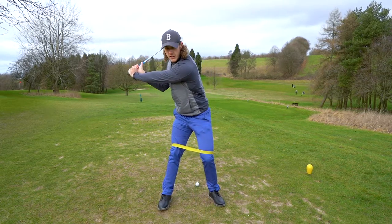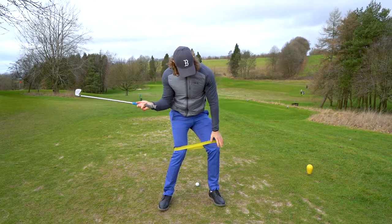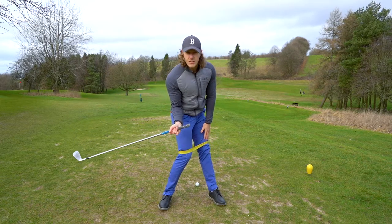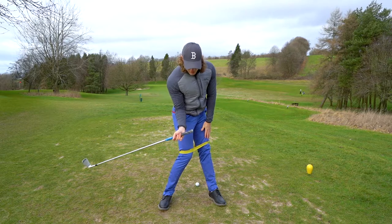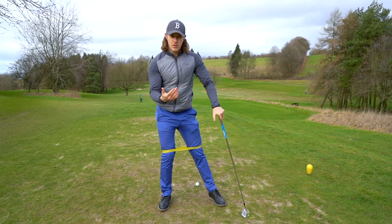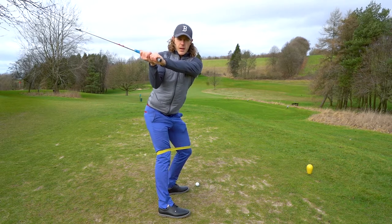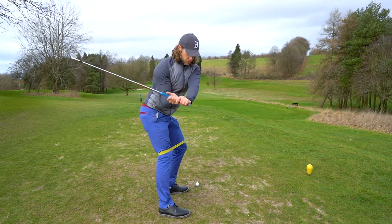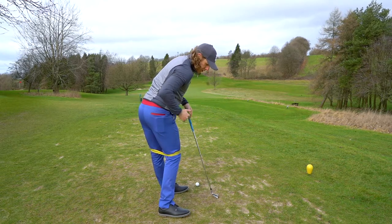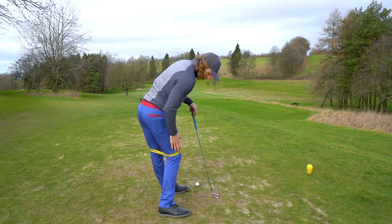This right knee is going to start to move more inwards. This left knee is going to start to straighten. Your knees are going to start to get closer together and you're going to feel that tension release on the band. What that's going to do is — if I take the club to the top of the backswing and start to swing down — that right knee moving in, left leg straightening.